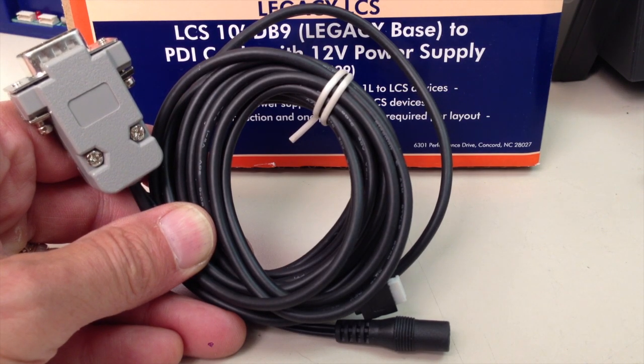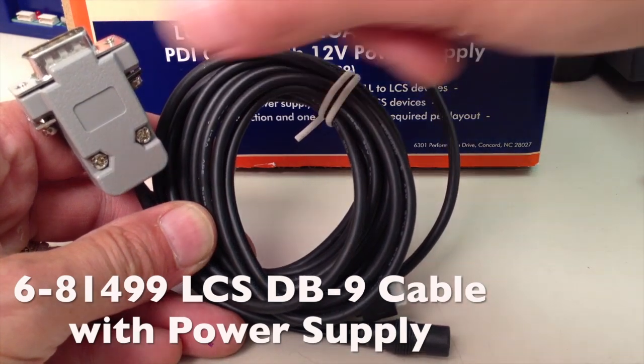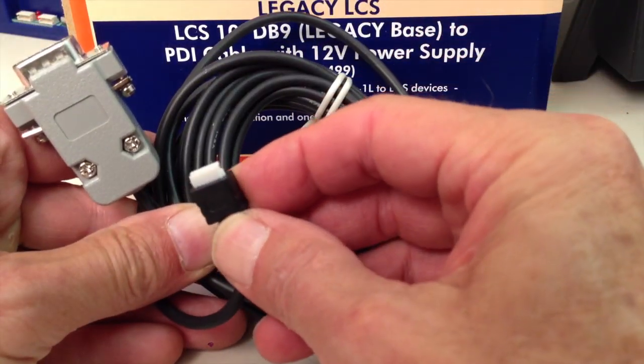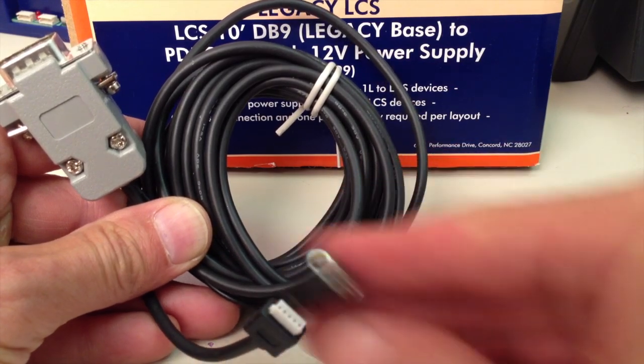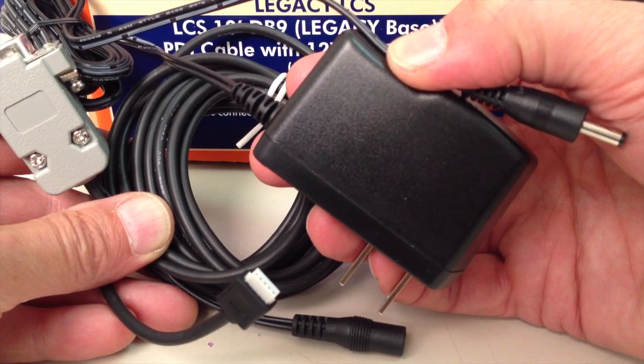Now we're ready to connect the LCS Wi-Fi to the command base. We're going to use the LCS starter cable — you need one of these per layout. One end of the cable has a DB9 connector that goes to the command base. The other end has an LCS PDI connection that will go to the Wi-Fi. And finally, here's a barrel jack to connect power for the LCS system, which comes from this little device here.